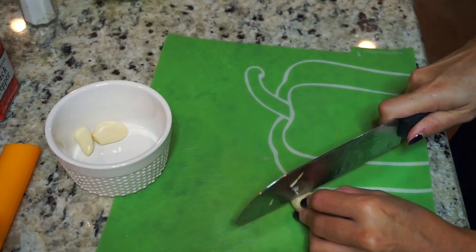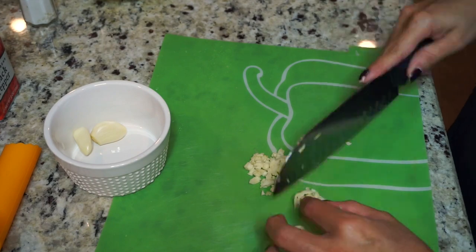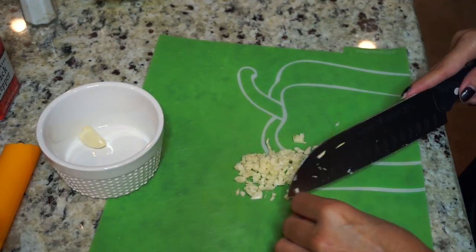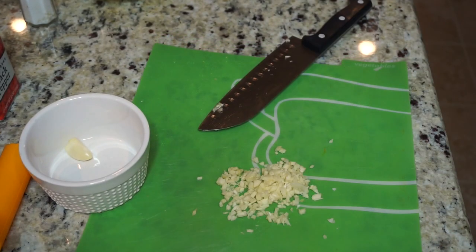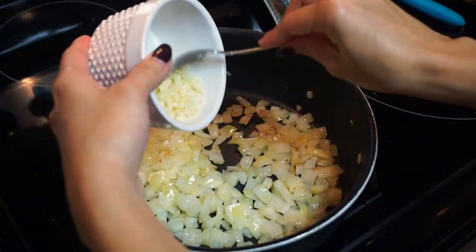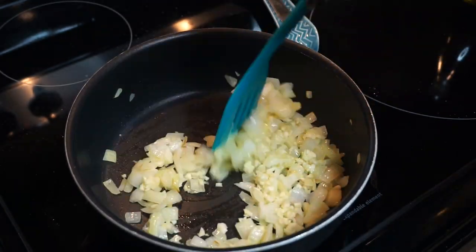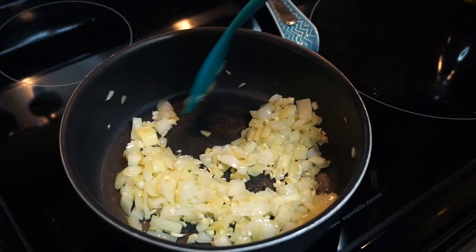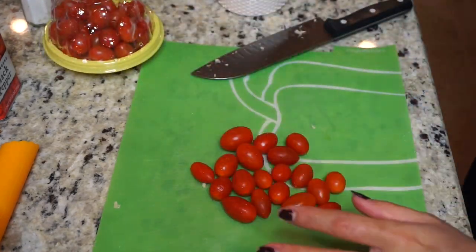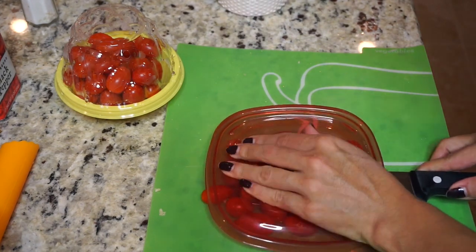Once the oil is nice and hot I throw my onions in there with a little more olive oil, and while they cook and get translucent I chop up the garlic. I usually use my mini chopper but I decided to do it by hand — I regretted it because it would have been so much easier with the chopper. Once the onions are translucent I go ahead and add the garlic and move everything around.